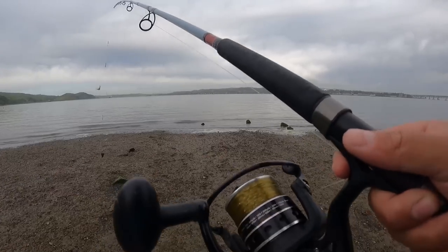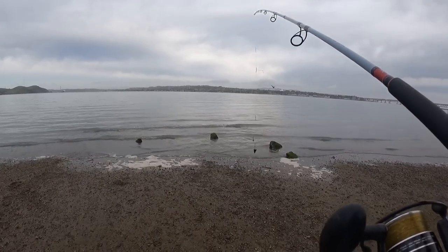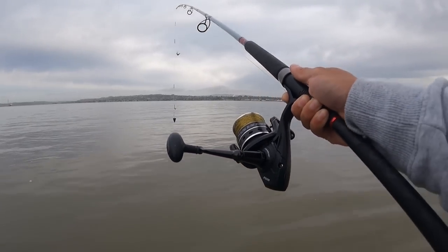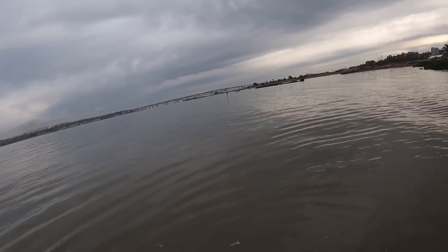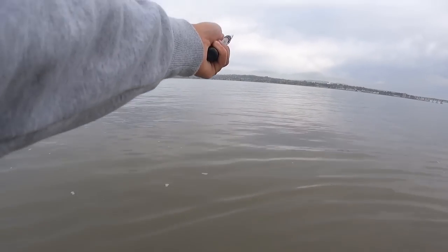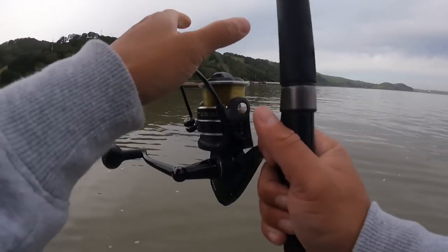All right, first cast first catch — second cast, let's see what happens. Casting in. Yes sir, now we wait.